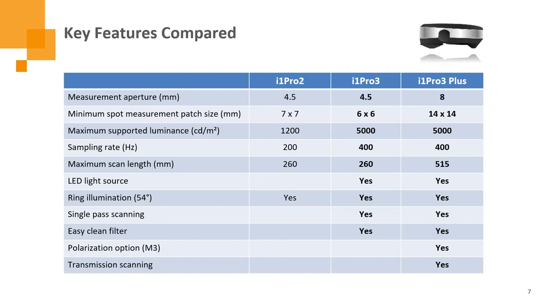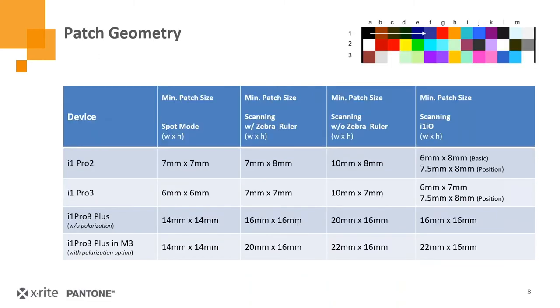Here's a summary of what's truly different between the devices in terms of apertures and patch sizes. The i1 Pro 3 can actually measure smaller patches than the i1 Pro 2 — down to six by six millimeters in spot mode — which means you can get more patches on your charts and fewer charts to scan. The LED light source is a big deal; it makes the device more reliable and more accurate than the i1 Pro 2. Easy clean filter, polarization, and transmission are on the Plus as well. For the i1 Pro 3 Plus with the eight millimeter aperture, you do need much larger patches, meaning fewer patches per page. If you use polarization, you'll need slightly larger patches as well for most applications.